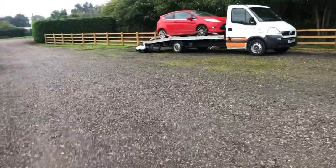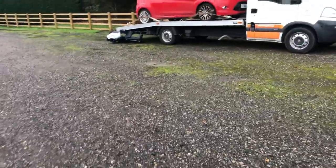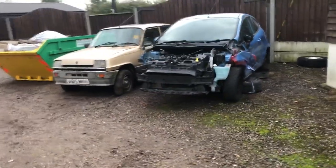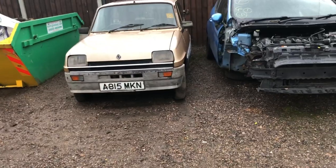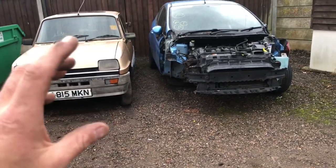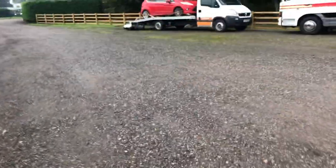I'll do a full breakdown video on the blue Fiesta covering what I've taken off it, how much it would have cost, and how much I've saved by buying that car. Also next to it is the little Renault 5 - quite a few of you still ask about that. That car has actually sold and I'm going to be getting into that in a video tomorrow or Wednesday because it's being collected, and some quite exciting stuff happened with it - I'll fill you all in then.